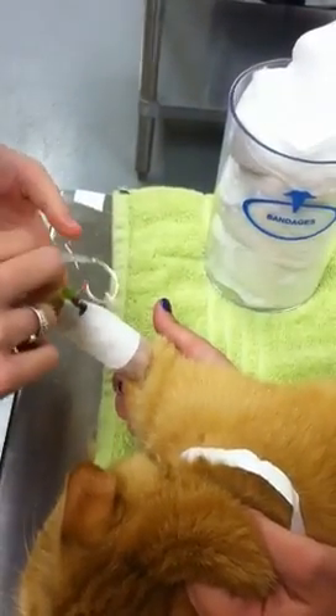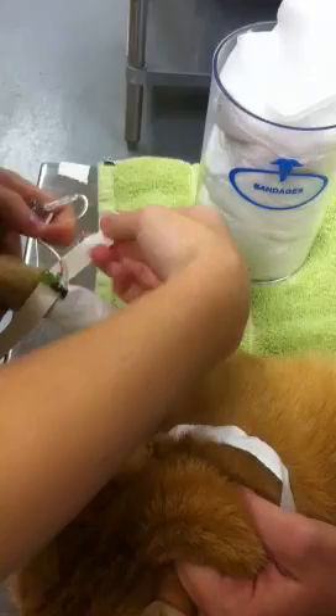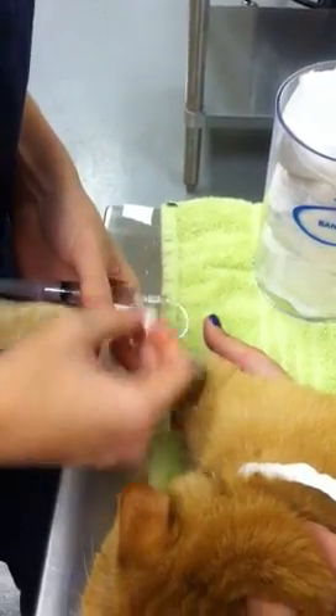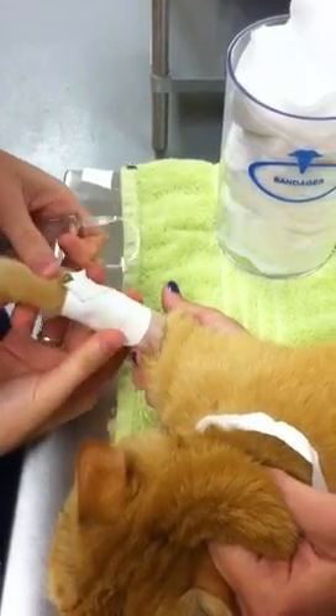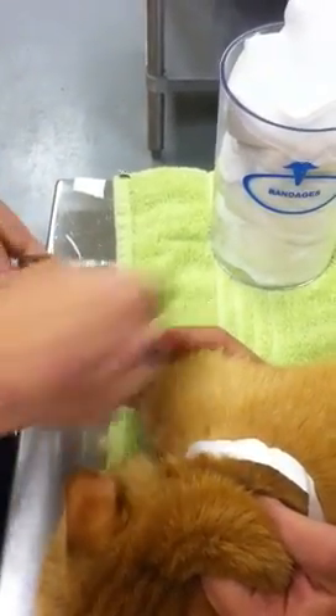My final piece on the actual catheter will be anchoring the T-port, making sure that I anchor this top side as well as the other side in a criss-cross fashion. Just to make sure that I'm still in, I'm going to flush one more time.